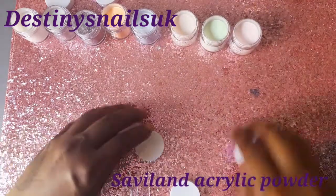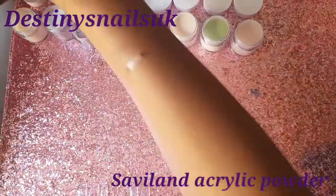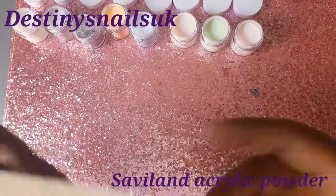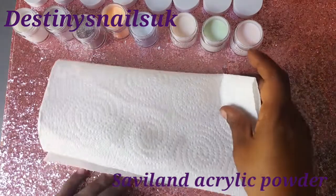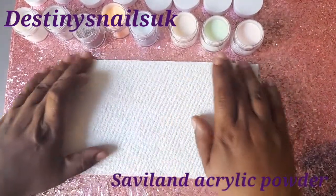I do like their range of colours and I do like how they package their acrylic powders especially. Apart from that, Savvyland — I do like their acrylic powder. It's very self-leveling. I think I've said that before as well. But these are the colours and we're just going to swatch them to see what they actually look like.